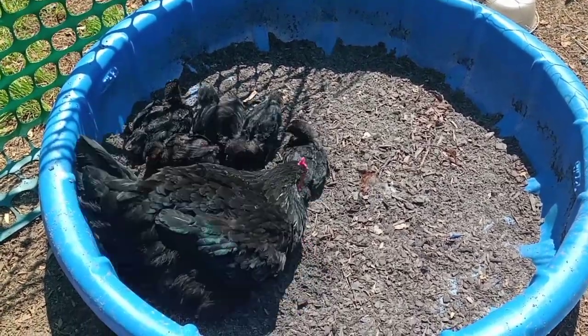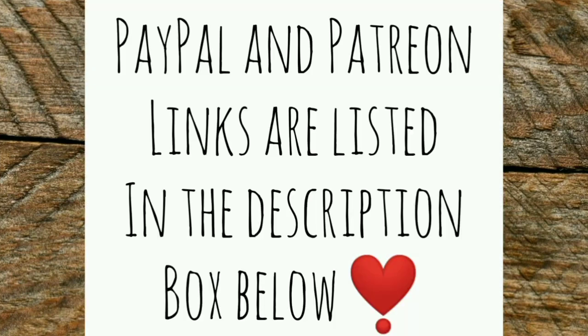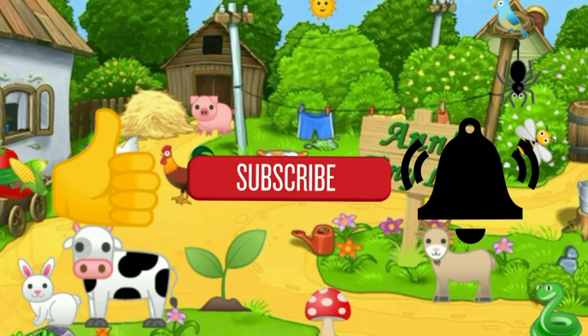That's all I've got for you guys today — see you in the next video! Thanks for watching everybody. Make sure you like, subscribe, hit the bell, and y'all have a good one.